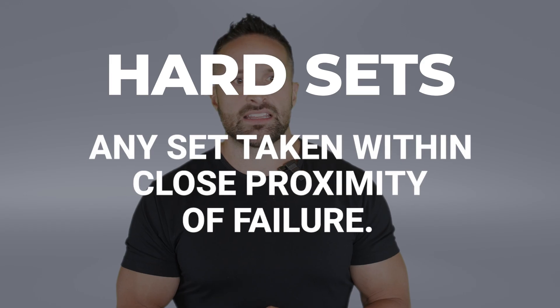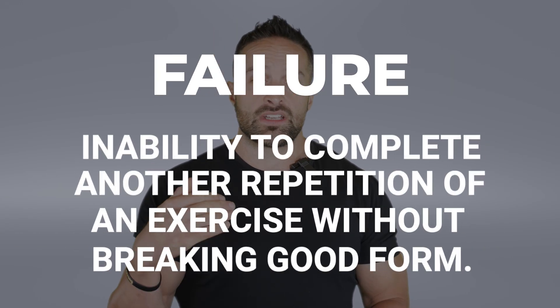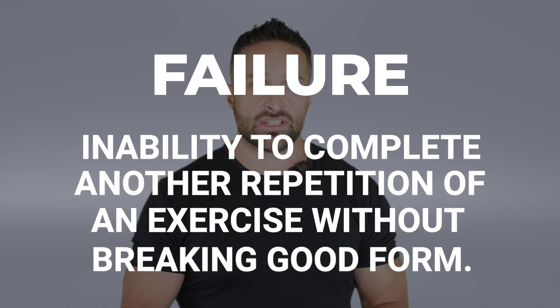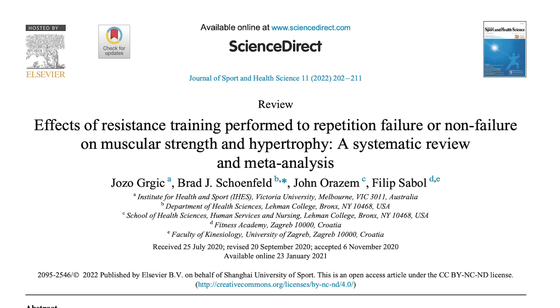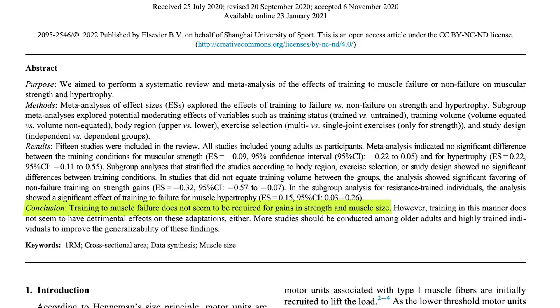A hard set is any set taken within close proximity of failure. Failure means you could not complete another repetition without significantly breaking form. Some people ask why not just take every set to failure — because that is incredibly fatiguing, and it doesn't appear to be necessary to maximize hypertrophy. Research shows if you train within three reps of failure, you get basically the same hypertrophy outcomes as going to absolute failure, and it induces lower systemic fatigue and possibly lower injury risk.